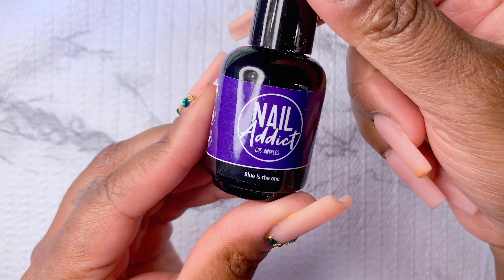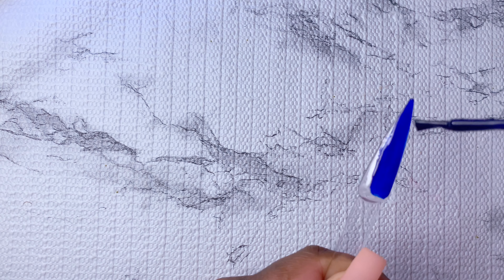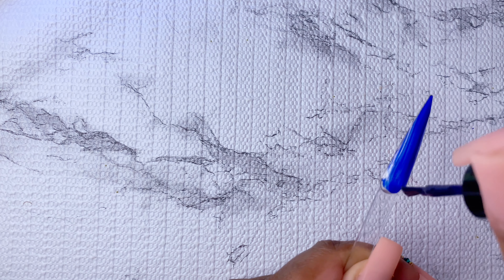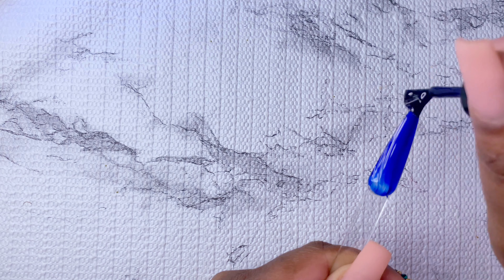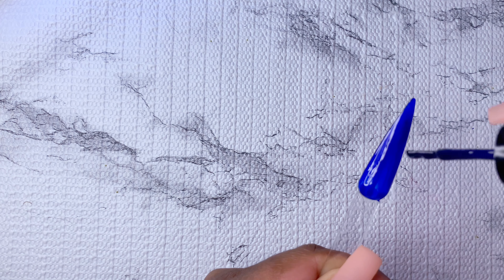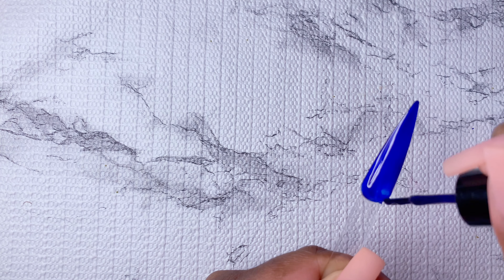The next shade I'm swatching is Blue Is The One. This color is really pretty — I love a jelly blue. I think this color is so gorgeous. It's almost like a jelly color but it's also dark but bright — it's just a really beautiful shade. For this color I would definitely recommend doing two coats; I think it just looks the best.